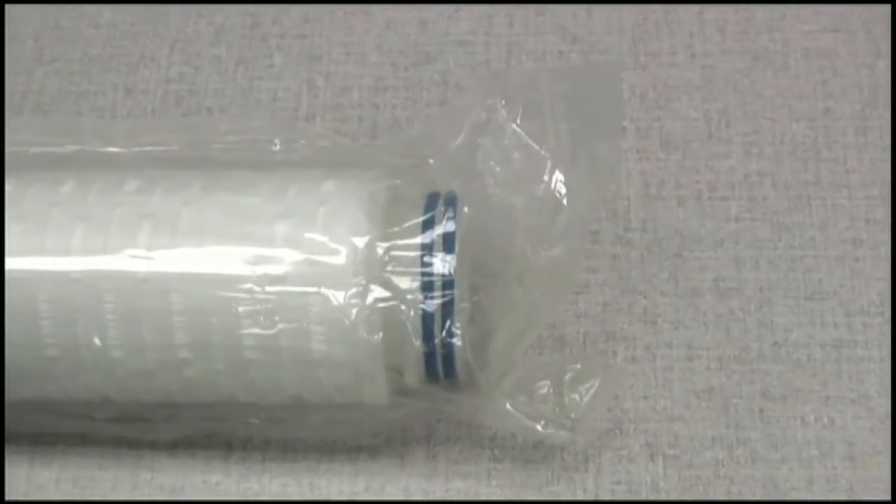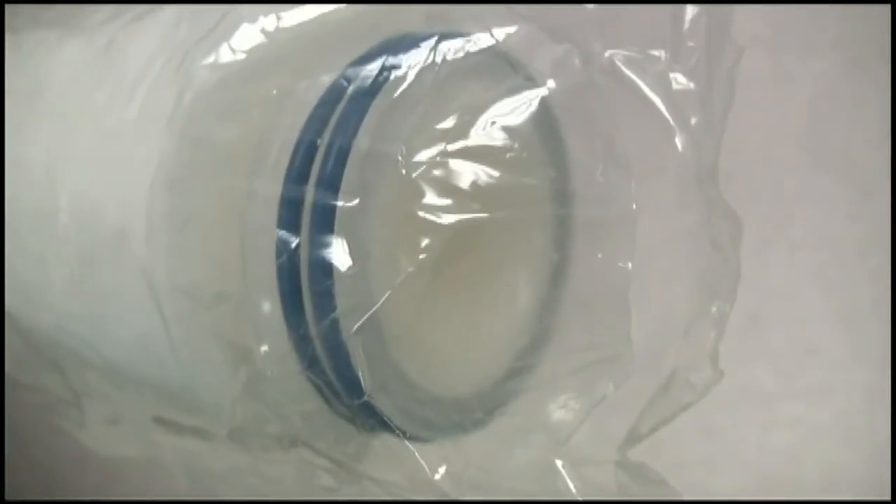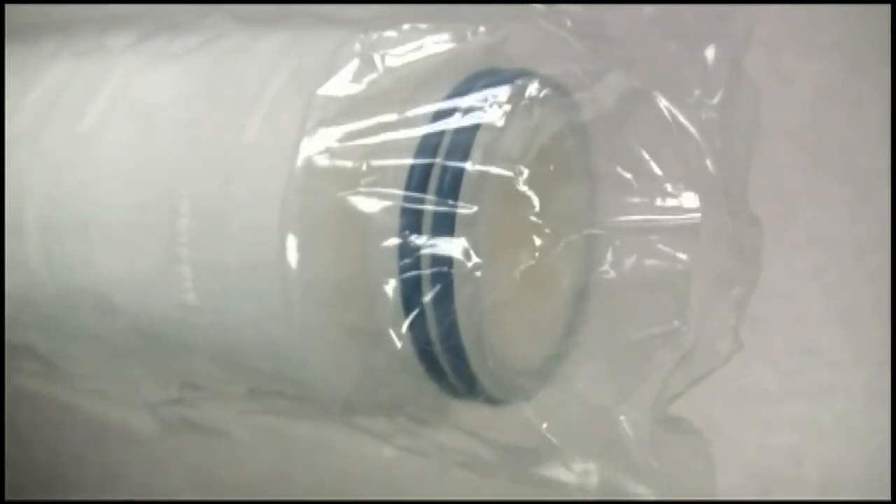Locate the open end of the filter and use scissors to cut away the end of the bag. If applicable, locate one of the rip zones and tear the bag open. Skin contact with the filter is to be avoided, so be sure to handle the filter through the bag throughout the entire installation process.